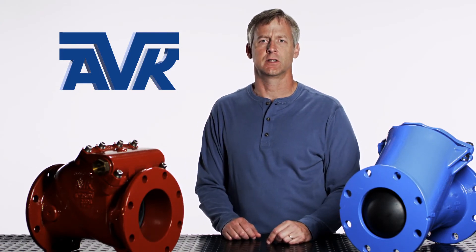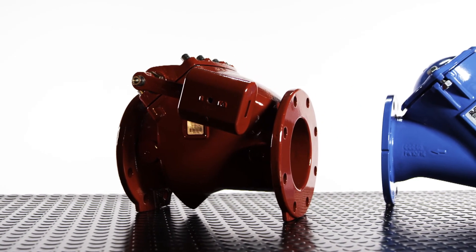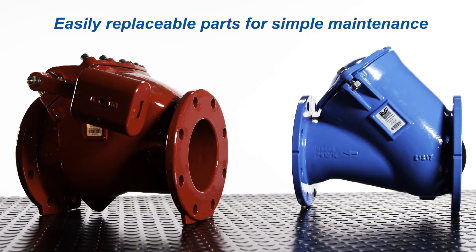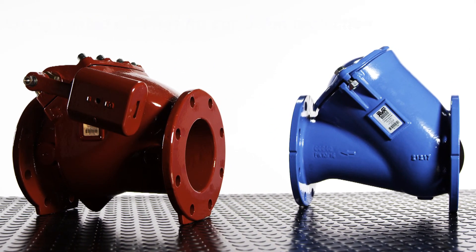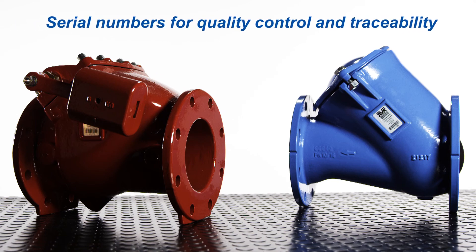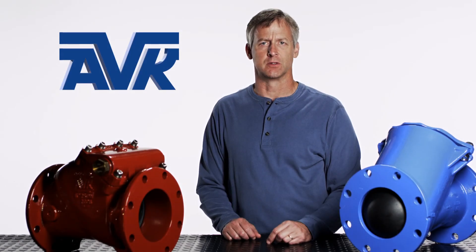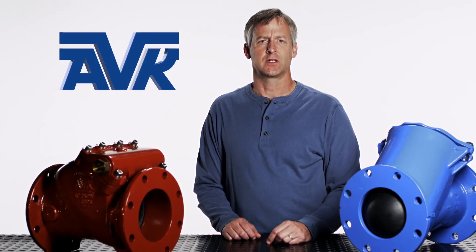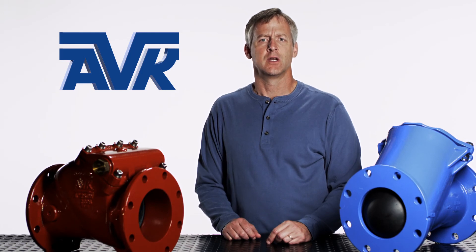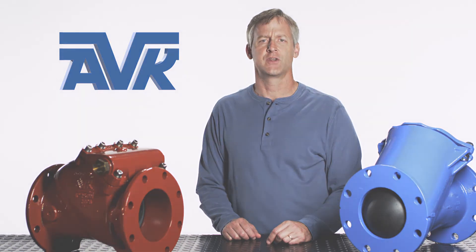AVK check valves have an innovative design for great reliability, excellent performance, and a long operating life. When choosing a check valve, make sure you specify a check valve with the following: easily replaceable parts for simple maintenance, epoxy-coated castings for corrosion protection, corrosion-resistant internal parts and bolting, and serial numbers for quality control and traceability. And don't forget, we stand behind our products and support our customers. Every American AVK check valve has a manufacturer's warranty. If you have any other questions on our AVK check valves or our other fine products, visit our website.